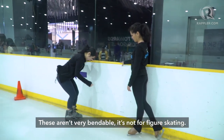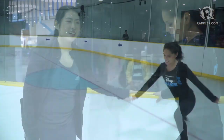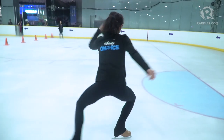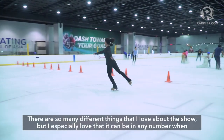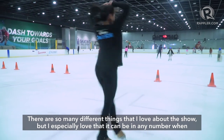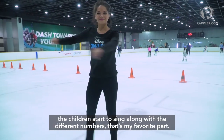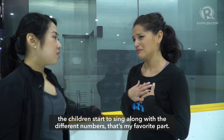These aren't very bendable — yeah, they're not for figure skating. What's your usually your favorite scene? There are so many different things that I love about the show, but I especially love — and it can be in any number — when the children start to sing along with the different numbers. That's my favorite part.